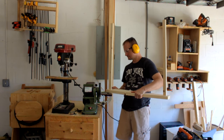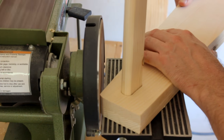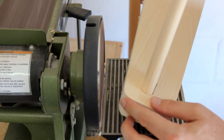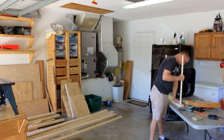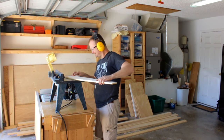Now I'll take these two sides over to my disc sander and round over the corners so that tiny people don't bump their heads and hurt themselves. Then I can remove the cross bars and go back to my router using that same round-over bit to round over the front edges of both side pieces.